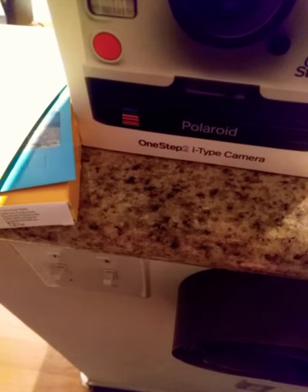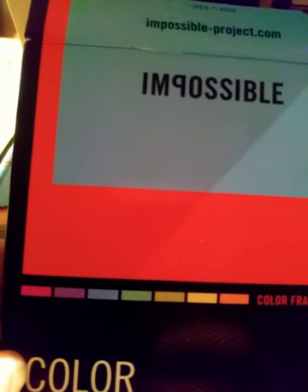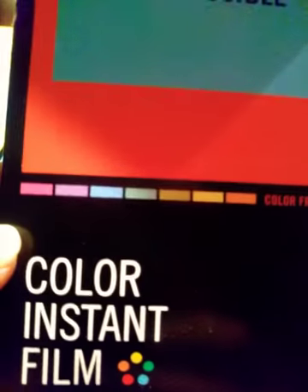This picture was testing the self-timer and as you can see it worked very well — you can see my Instagram a little better there. The 600 Impossible comes in color frames; I'm not sure but I think it is all of those colors because I've gotten most of them already.